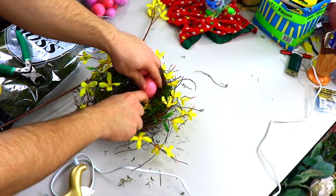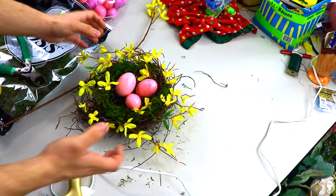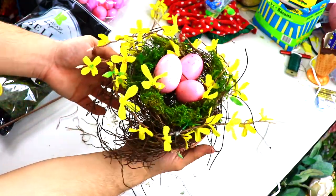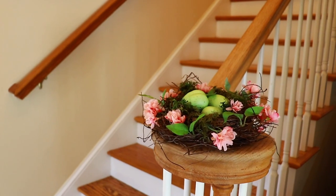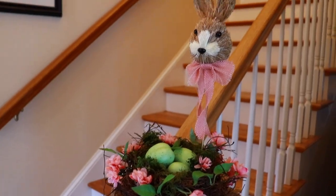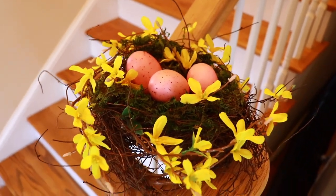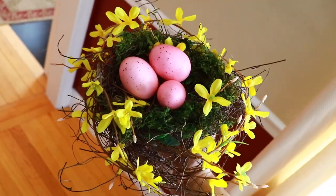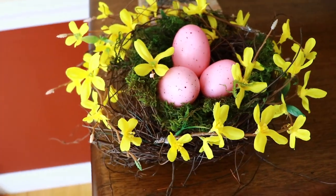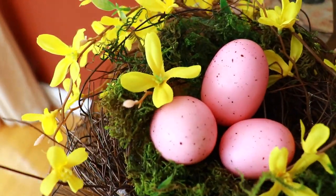Now we're going to come back in with some of these beautiful eggs that are also in the kit. They have them in green, a lighter pink, and also a darker pink. I chose a lighter pink to match with the forsythia. Here's how it turned out. Here's the cherry blossom one at the bottom of my staircase — we also just stuck a little bunny head in it just for fun. And now we have the forsythia one, which is obviously different, so feel free to choose whichever one you would like. Thank you all so much for watching and hopefully it inspired you to get crafty and create your own bird nest. Bye everyone!